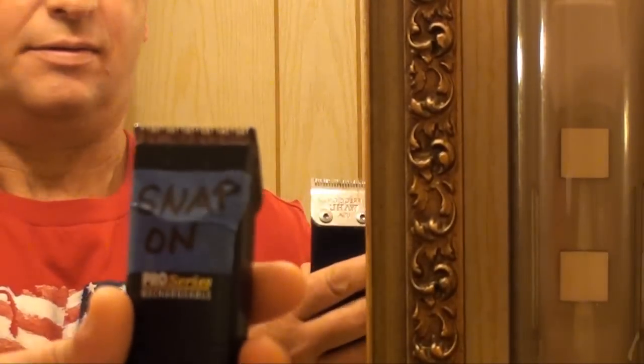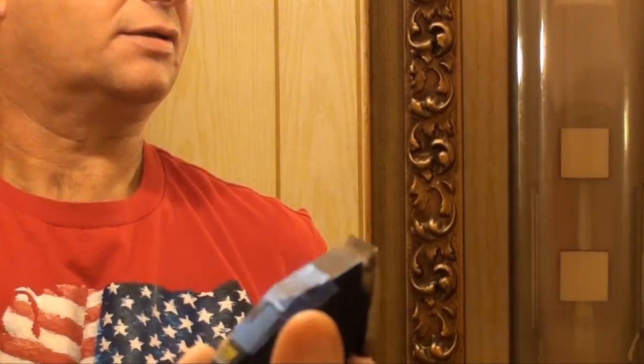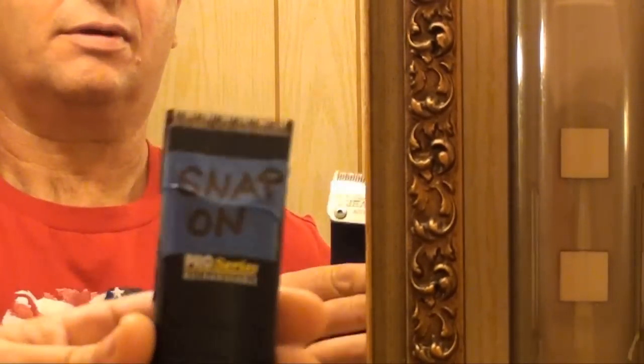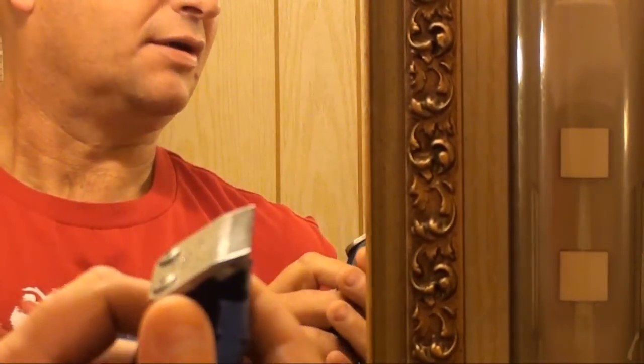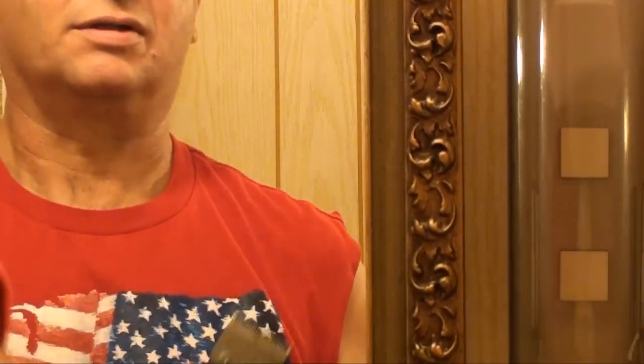Okay, so here we are, we're back at it. I've got my Snap-on rechargeable men's groomer. It's just a general hygiene item, made by Snap-on. You can use it for other things too — like if the pile on the carpet in your vehicle is sticking out, you can take care of it with that. It's multifunctional.